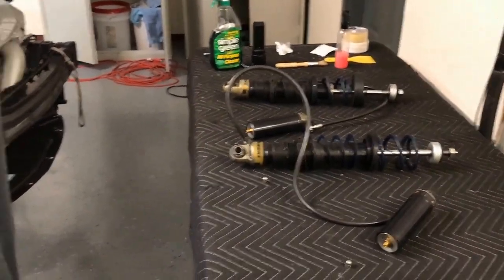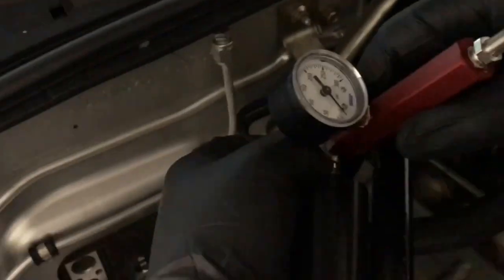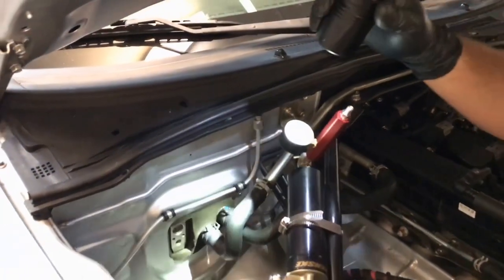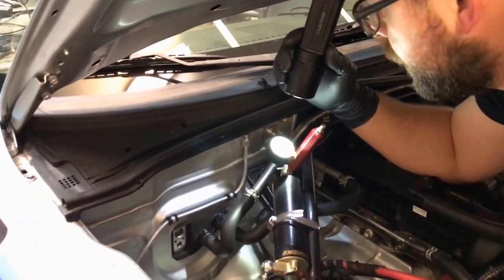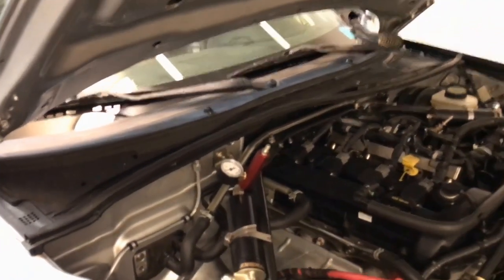We're going to check the ones in the car as well, sitting on the front. The front right one is right about 125 to 126, so fairly similar to the rear ones.